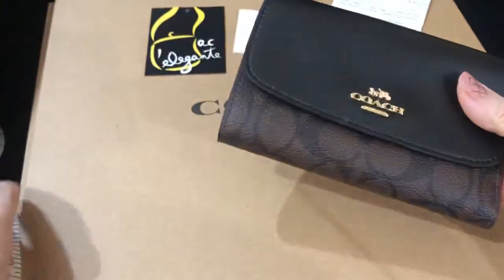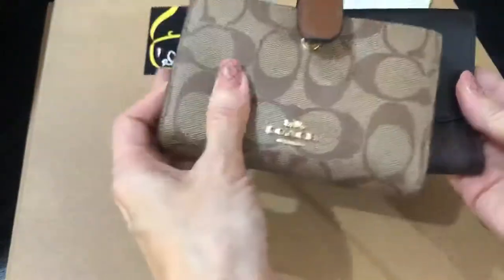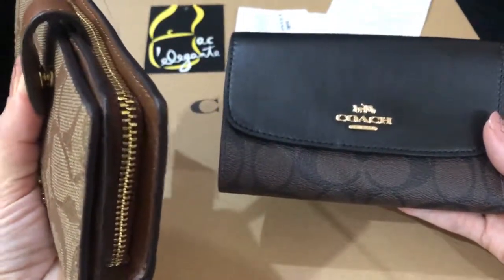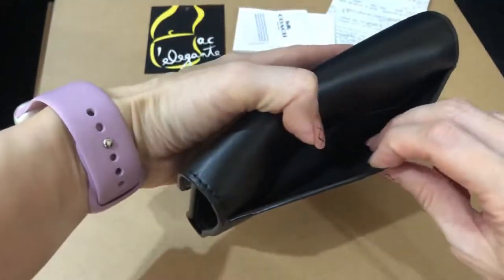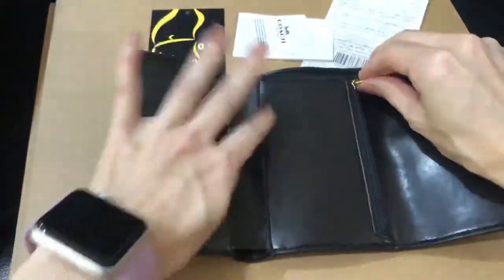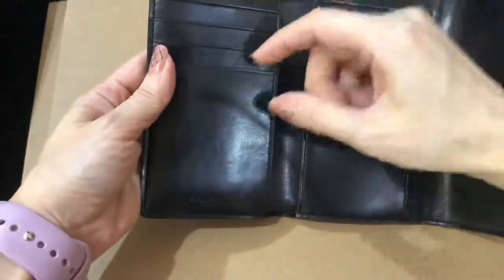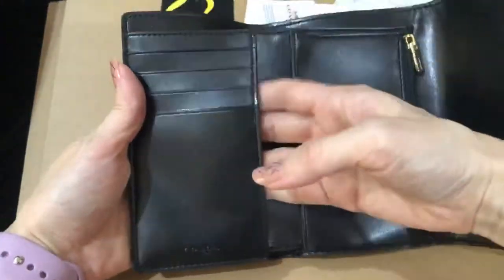Look at this — it's thinner than this, but it's longer. This is the Bifold Signature PVC Corner Zip Wallet. It has a pocket at the outer back. This is where you put your coins, and the bills there. You have 4 card slots and another slot for money here.